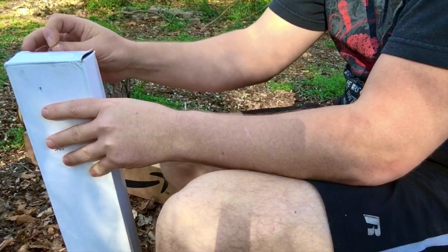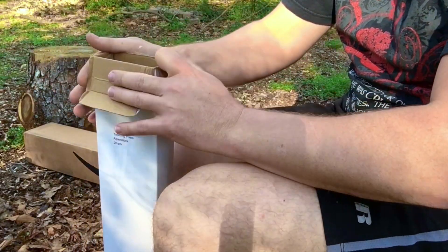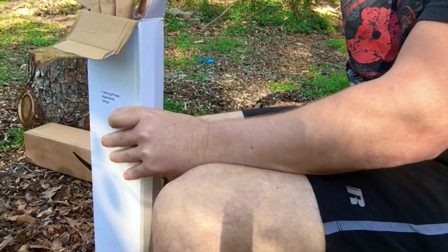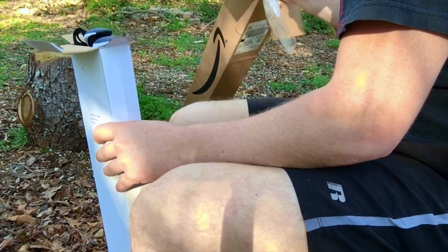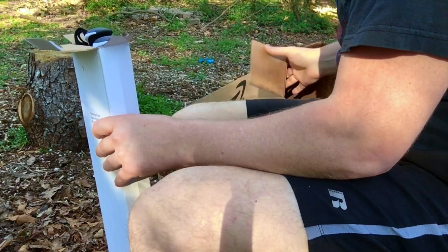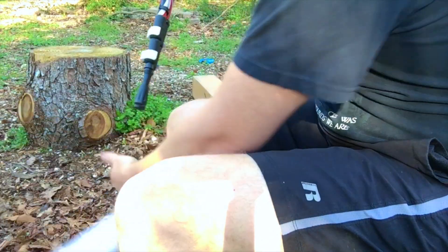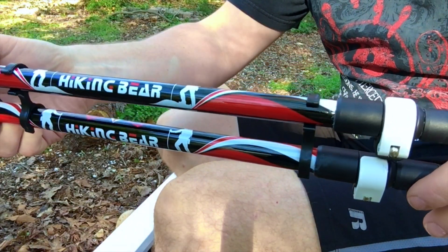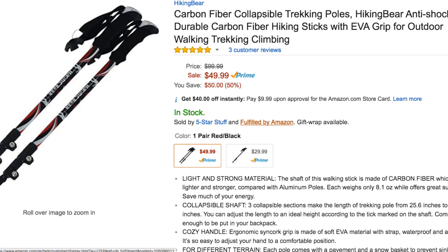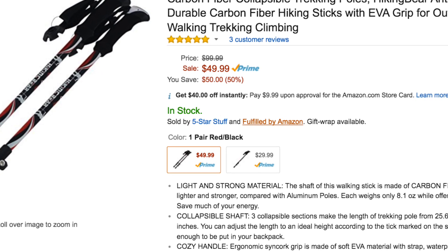The seal has been broken — let's see what we have inside here. These are the hiking bear poles that Syntax 77 recommended. Really looking forward to getting these out on the trail and seeing how well they do.